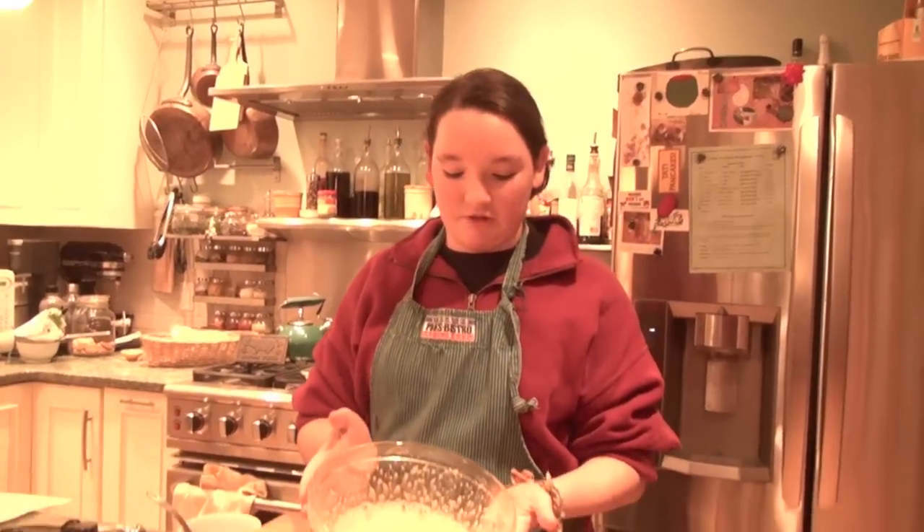Whisk until it's doubled in volume, approximately. It should be light yellow, just like this — really pale.